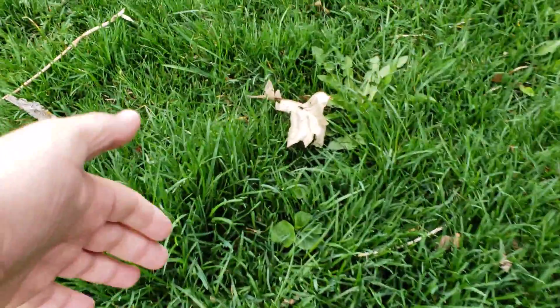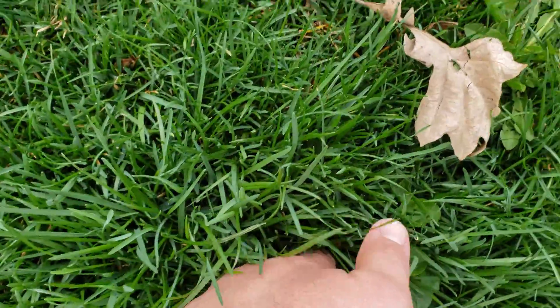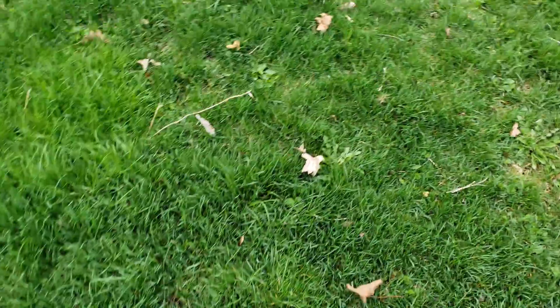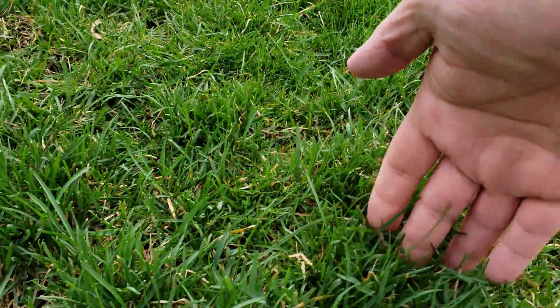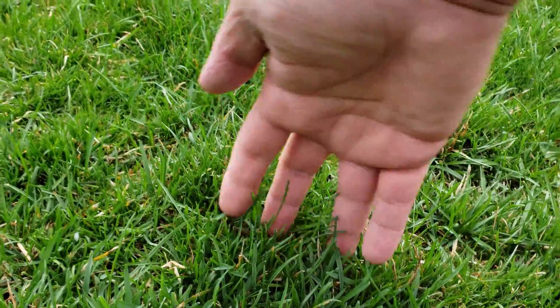Here's a pretty good clump and you can see it's up almost to the back of my hand, so that's probably a good three to four inches. Meanwhile the rest of the grass seems to be about where we left it last year, maybe just starting to grow a couple taller shoots, but still very low.